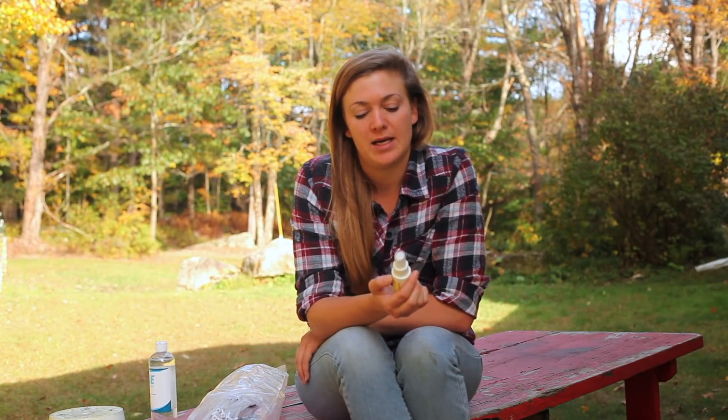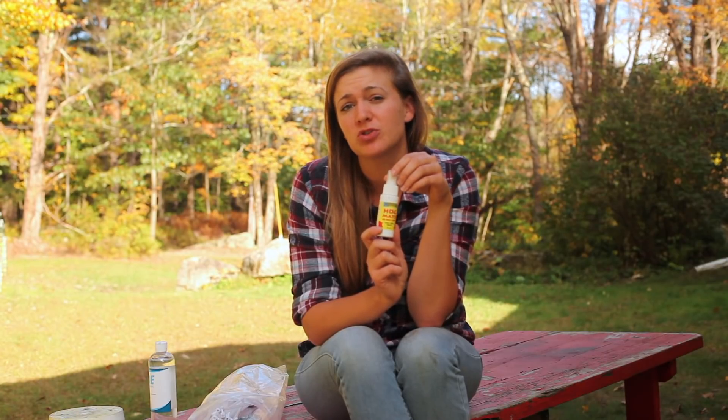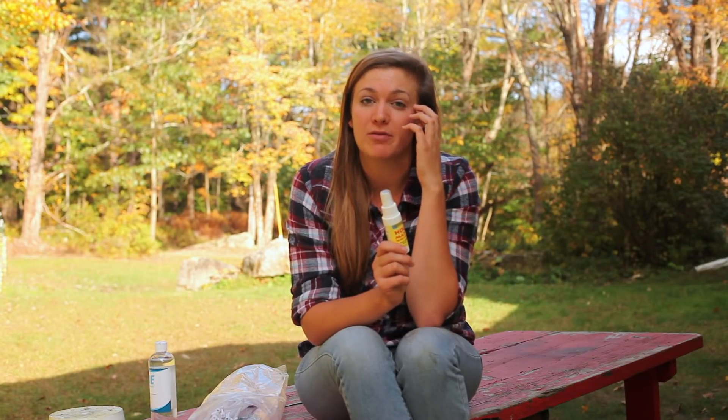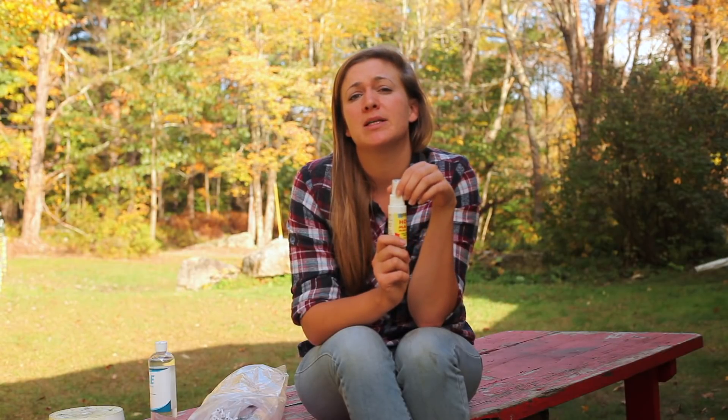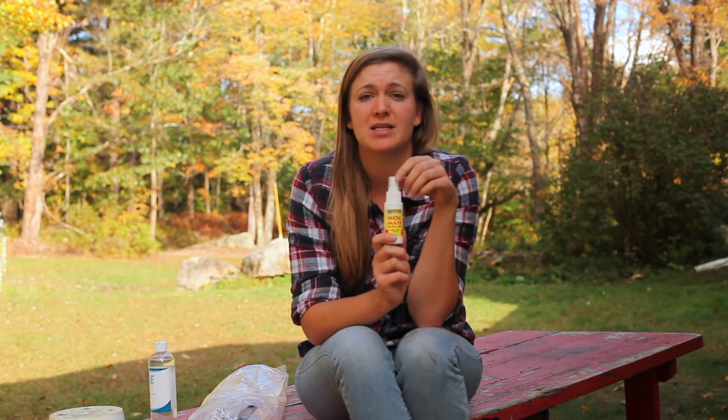The other thing we got is called Hogmeade, and it is a pheromone boar odor spray. Because we don't have a boar, there isn't a male around to get her excited and help kick her into heat. So this pheromone spray you spray onto her nostrils, and it will help stimulate the onset of heat and also give her a stronger heat cycle. Knowing she's going to go into standing heat Thursday night to Friday morning, I started giving her sprays of this on Tuesday.